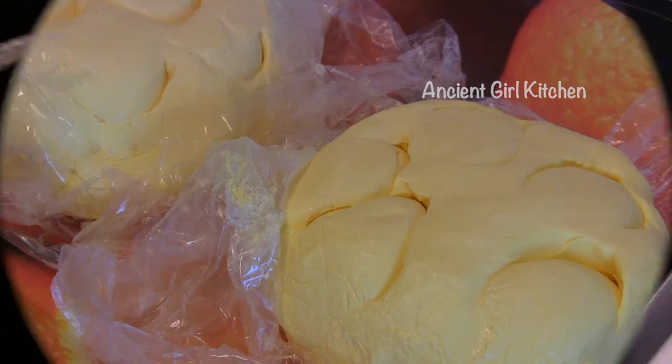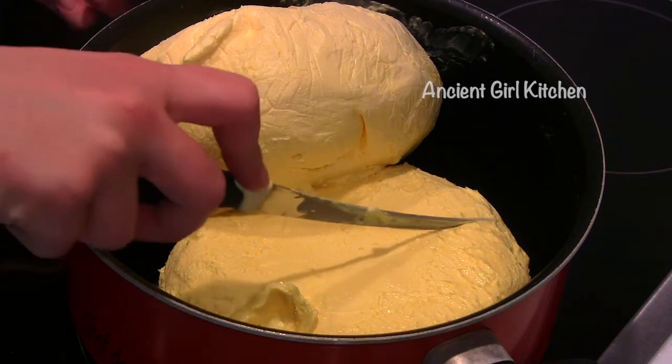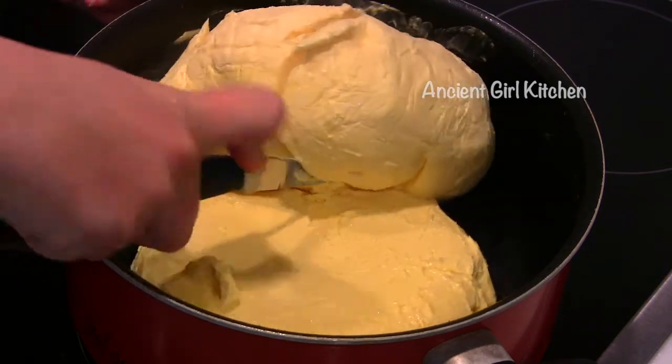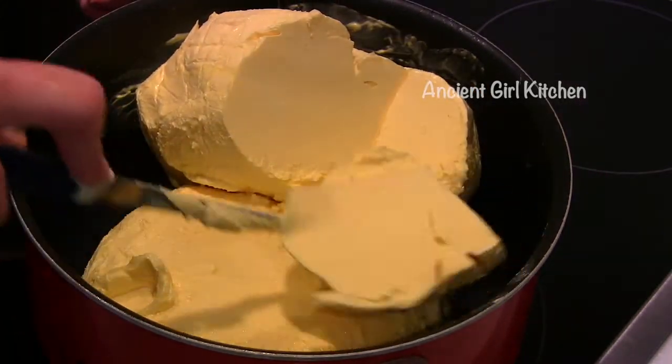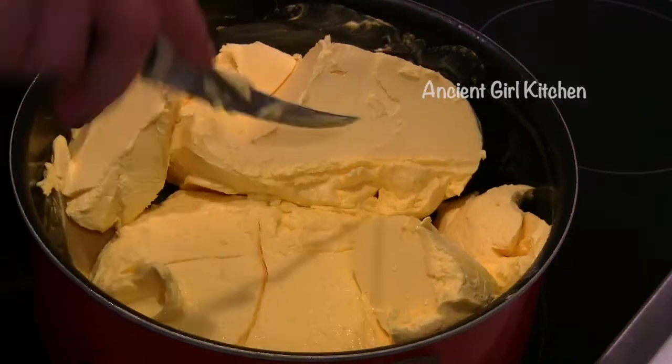It is very important to always keep the stove temperature low. Place all the butter in a cooking pot, put it over low heat, and let it melt. You don't need to cover your pot — just leave it uncovered. As you can see, our butter starts melting; we just keep waiting until all the butter melts.